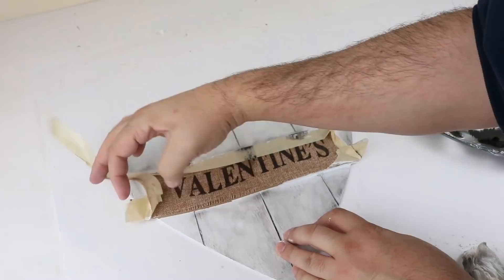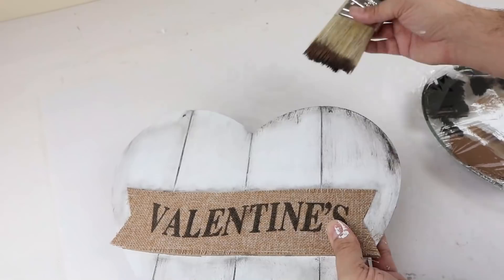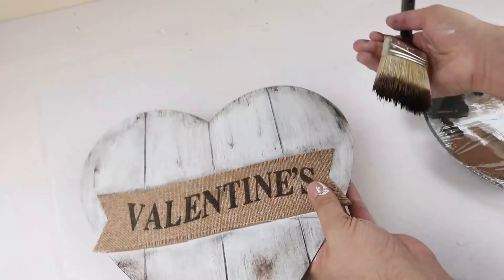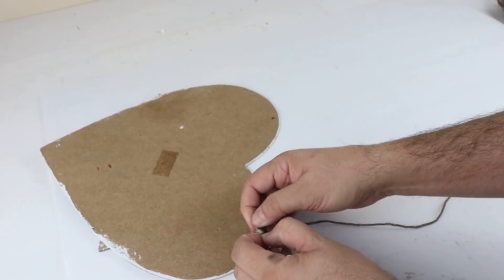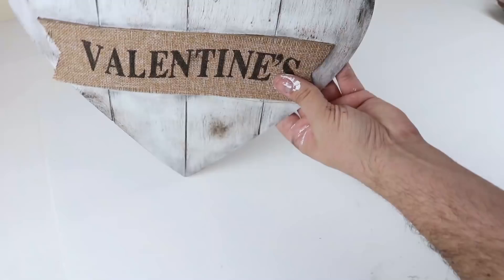Once I've got all the black distressing on, I'll remove the tape and move on to the last part. I'm going in now with the brown Truffle chalk paint to give it more of that worn wood look. You can create little circles to act as knots in the wood, and the rest is just a dry brush for that worn distressed look. If you want, you could prop it on a table, but we used a little twine through the two holes tied in a knot to hang it. I also dry brushed some black and Truffle onto the twine to give it an aged look.